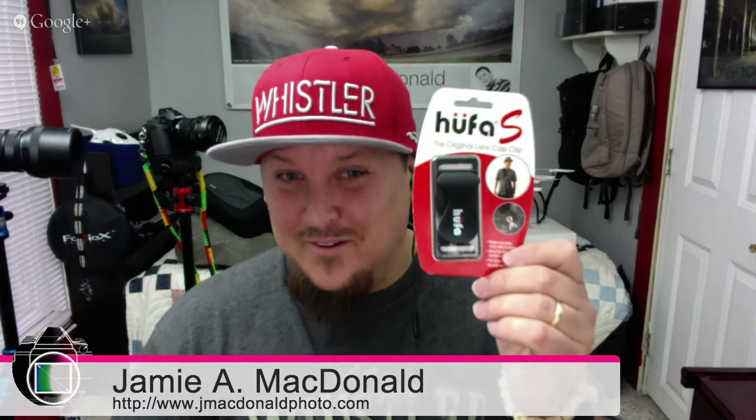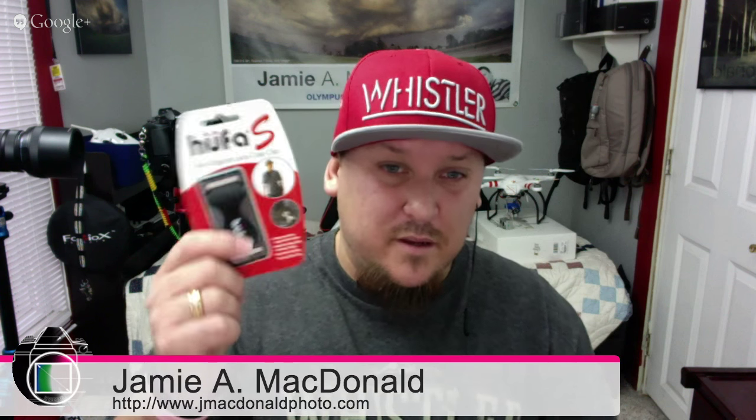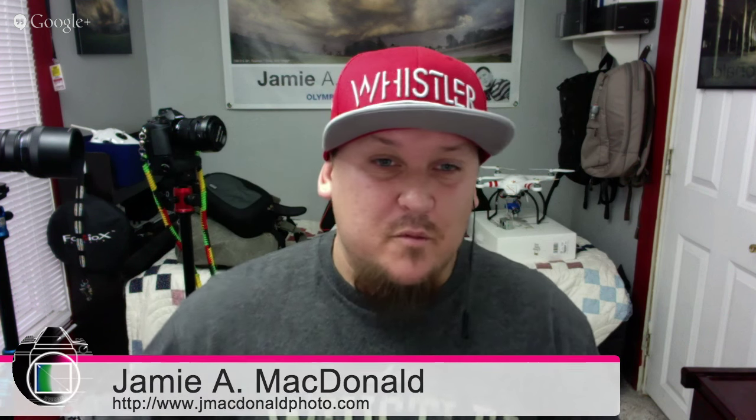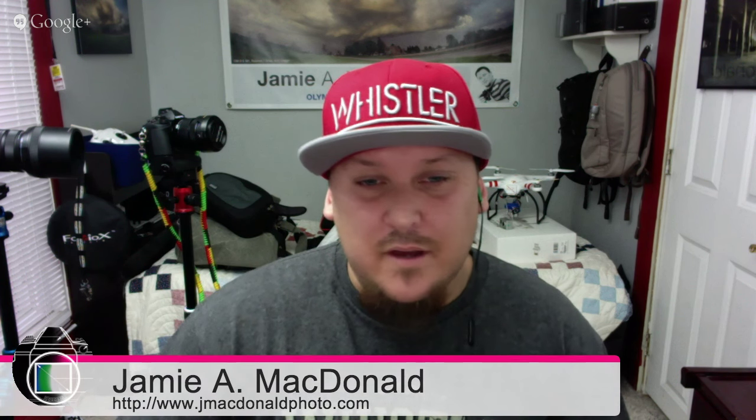I talked about the Huffleholder on the last episode and promised to give away three. I promised everybody we'd do it when I did my review of the Huffleholder. The review got started this week — look for it to drop on the Mirrorless Minutes website next week. Once it goes up, just throw any comment in there and you'll be entered to win one of three Huffleholder lens cap clips.